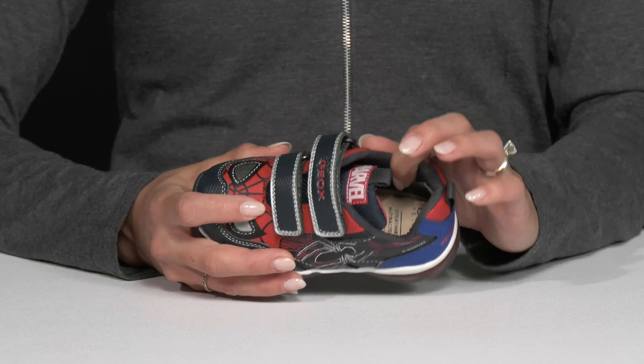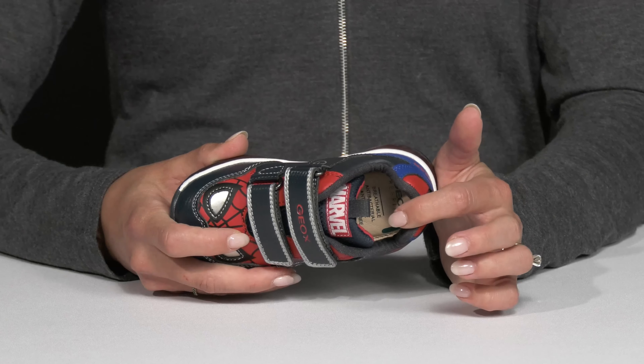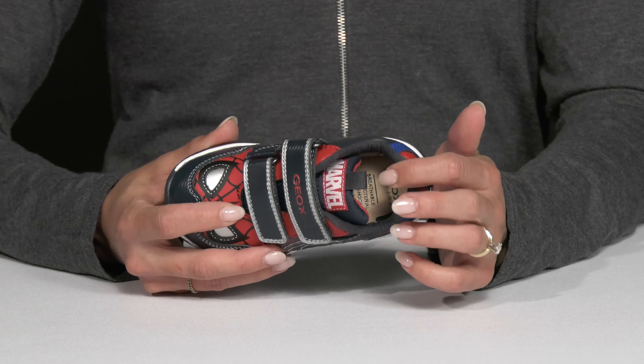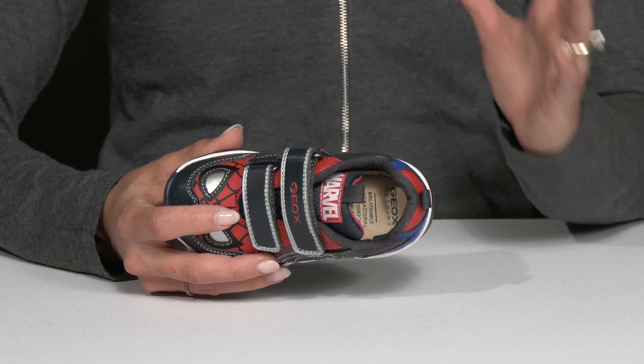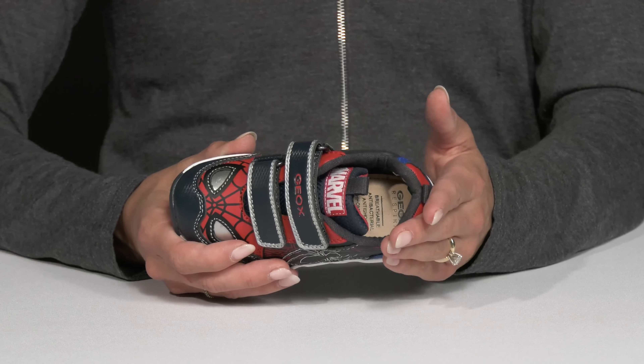They also have a nice breathable lining with this sweet footbed. That footbed is really great for active kiddos because it is going to be absorbent — it is going to expel any sweat while keeping any wet elements out, so they'll stay super dry.